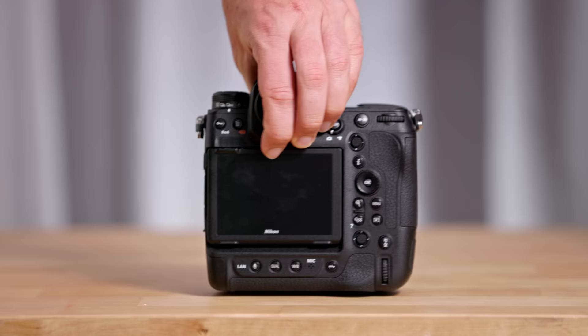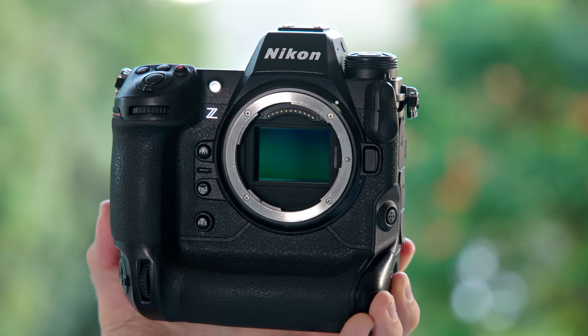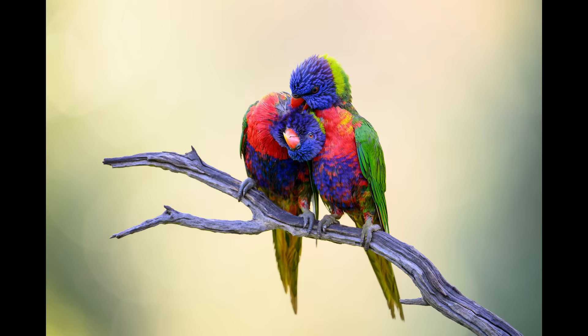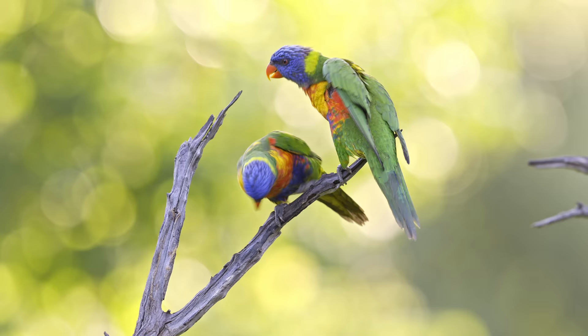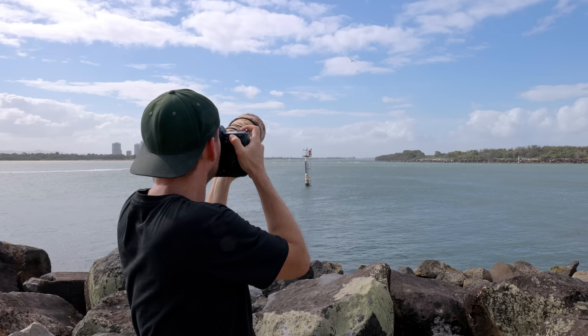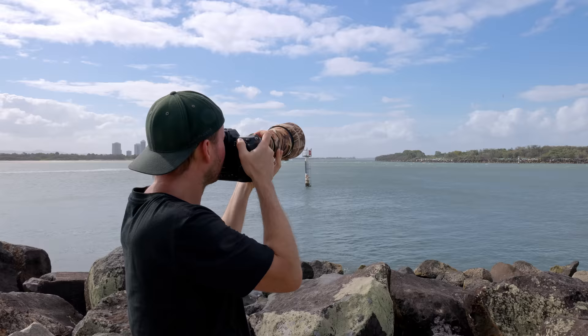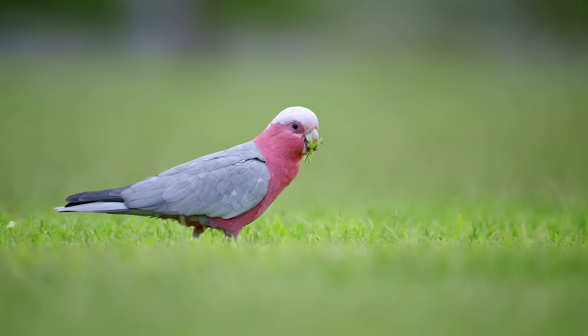The first thing you notice when you grab a Z9 is that it's built like a tank. It feels super sturdy, well made, and you just feel like you can take it anywhere and it will perform for you. Equipped with its 45 megapixel stacked BSI sensor, it delivers fantastic photos with great details and super smooth, nice looking video files with no overheating. The Z9 comes with two CFexpress Type B card slots and a decent sized battery. The only downside is the weight of about 1.3 kilos or 2.9 pounds, which can feel quite heavy when hand holding with smaller lenses. But we might hear a solution announced to that very soon.